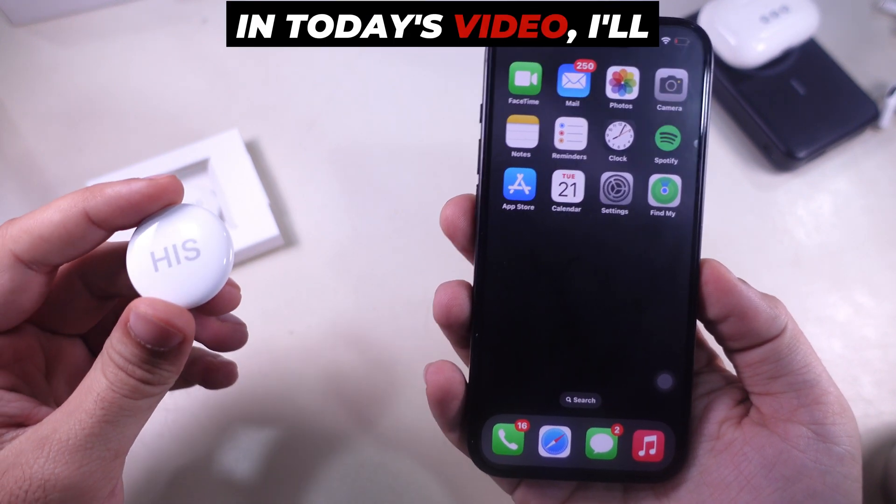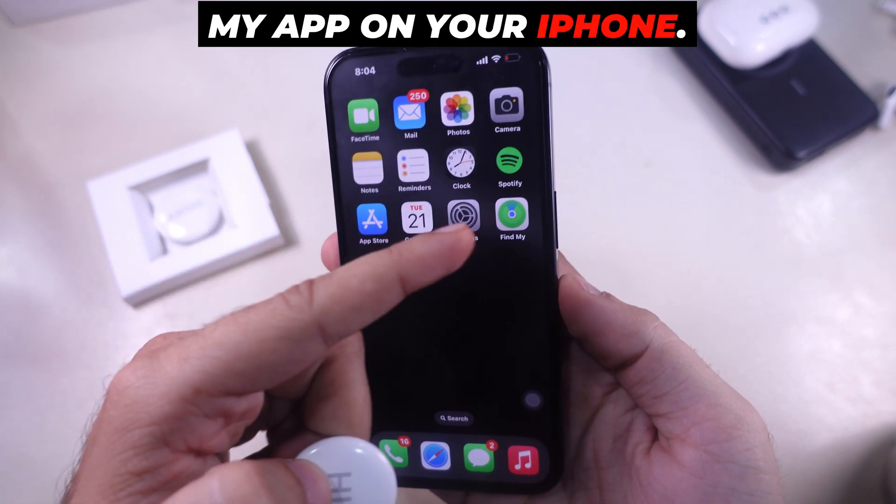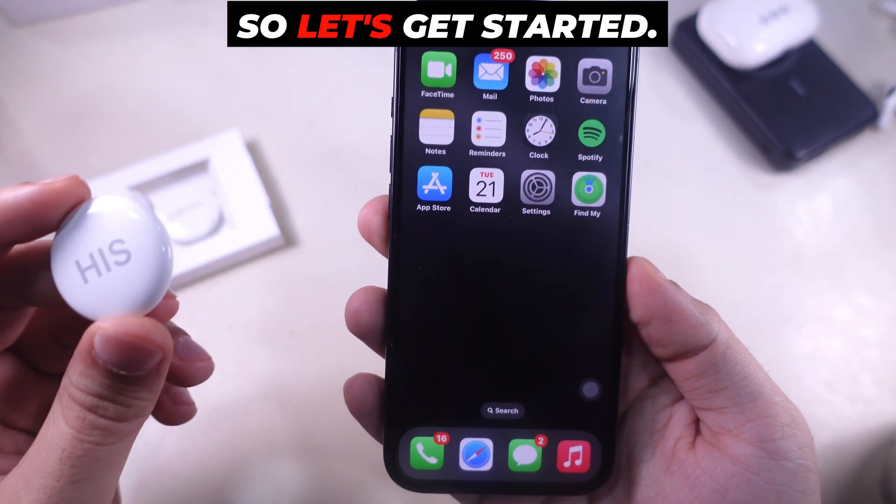Hello friends! In today's video, I'll show you how to add an AirTag to the Find My App on your iPhone. It's quick and simple, so let's get started.